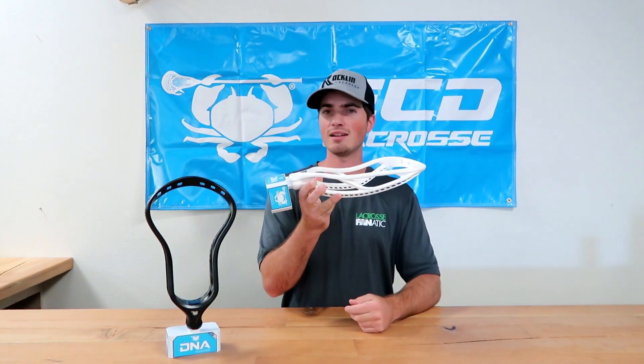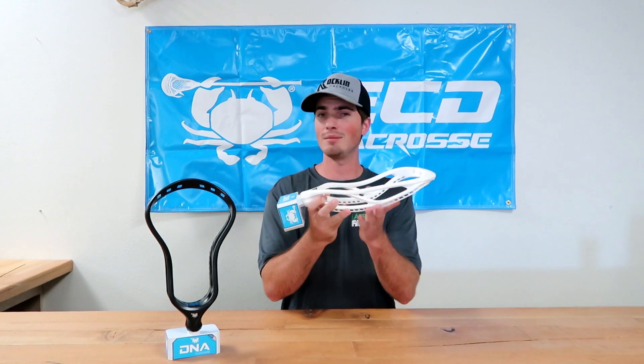The side rails I was a big fan of. There's one strut here for support and I like that it's not super busy — it's very simple. But at the same time it's still pretty stiff, so I was really impressed with that.